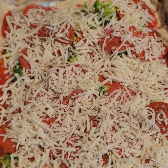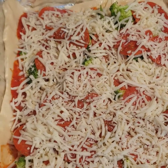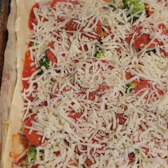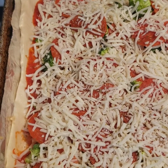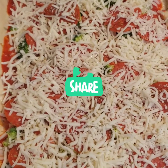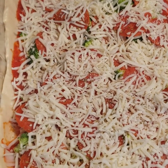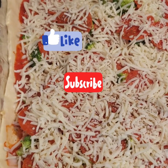I topped it off with some more cheese and oregano. The dough I used is the Pillsbury pizza crust. That's it — try it! I'll be back, don't forget to subscribe and like and hit the bell so you'll be notified the next time I post a video.